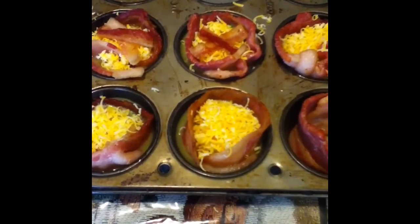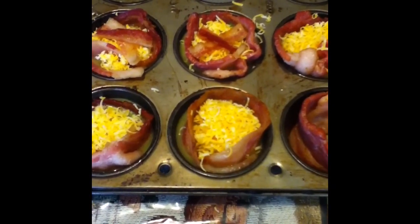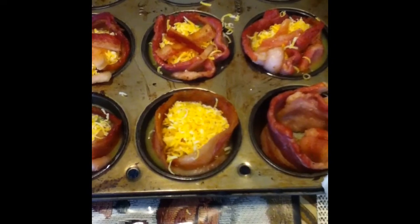We're going to leave them in the oven for 20 minutes. Everybody's oven is different, so it may take a little more or a little less — just keep checking on them.